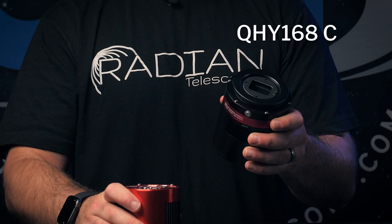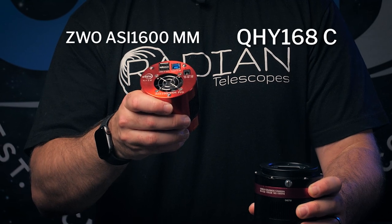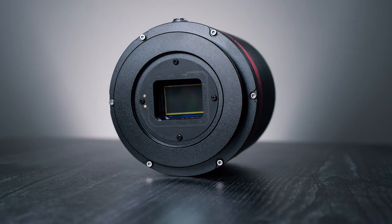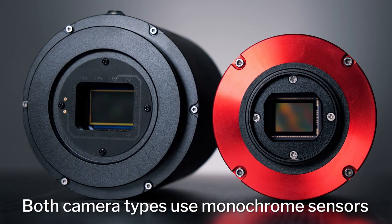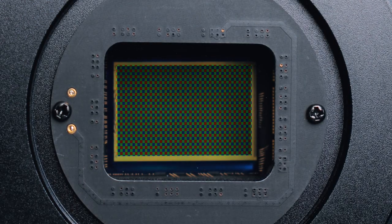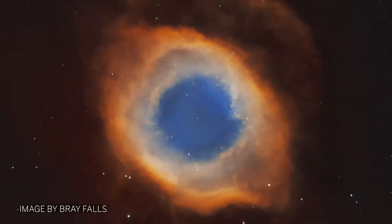Here we have a QHY 168C color camera and the ZWO ASI 1600 monochrome camera. They are different cameras and shoot differently but are also similar in many ways. Let's start with the fact that both cameras actually use monochrome sensors. Color cameras get their color by placing tiny filters on each of their pixels, which allow you to get a full color image in a single exposure.